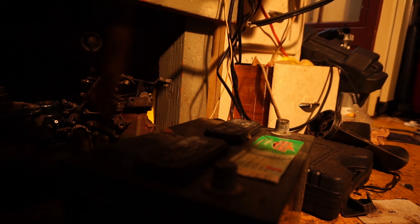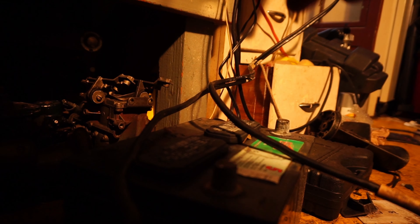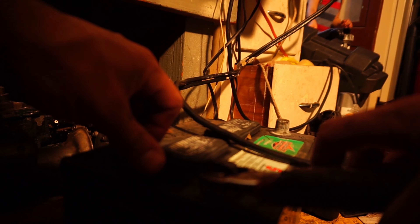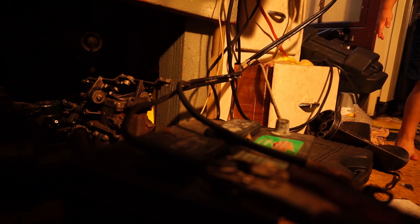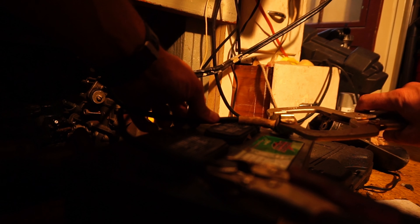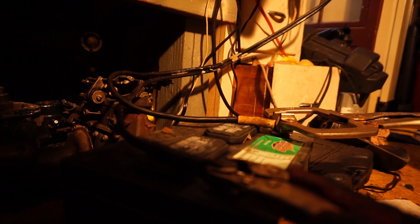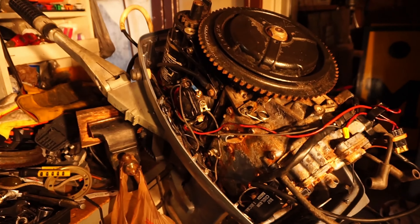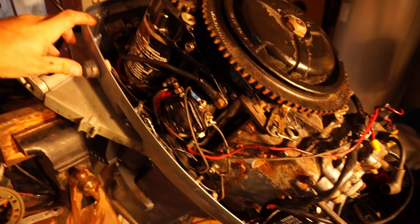Y'all will never believe what happened to me on the way to the Boat Motor Market. Matthew, the master mechanic, hello. I'm on my way to the market. I found myself a starting motor.